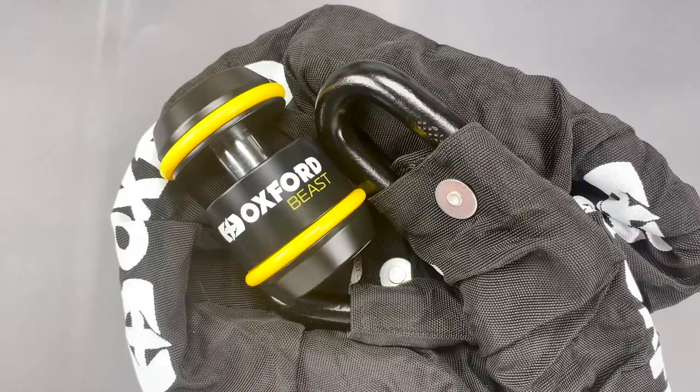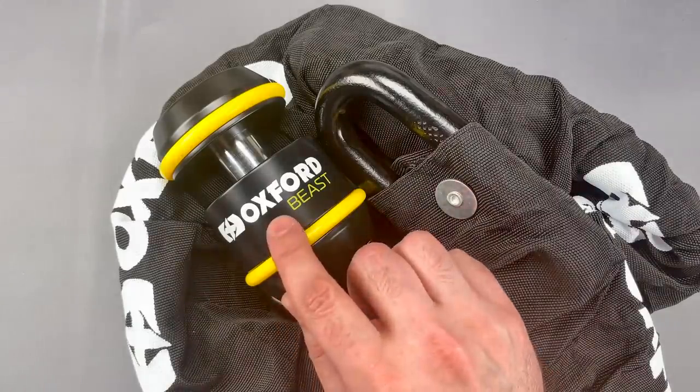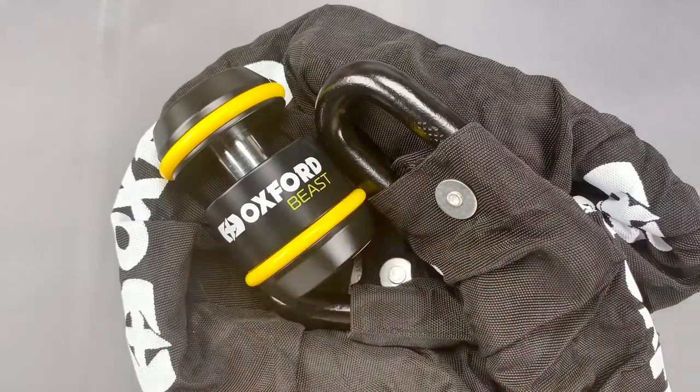This is the Lockpicking Lawyer, and what I have for you today is a 35-pound lock and chain combination designed for locking motorcycles. It's the Oxford Beast, and it seems pretty clear to me that this lives up to its name.